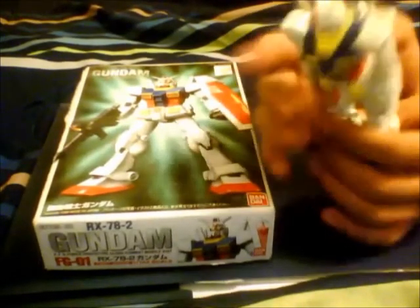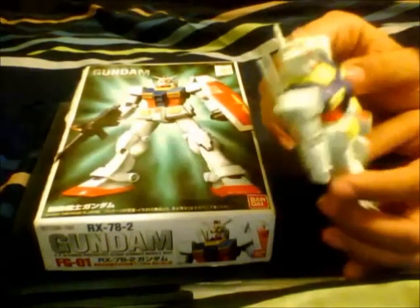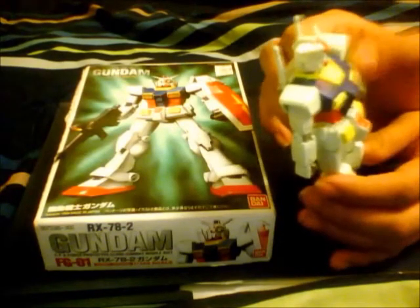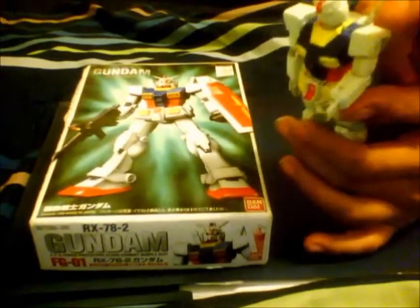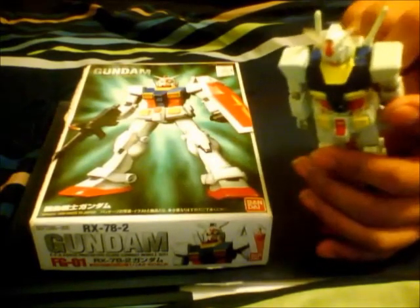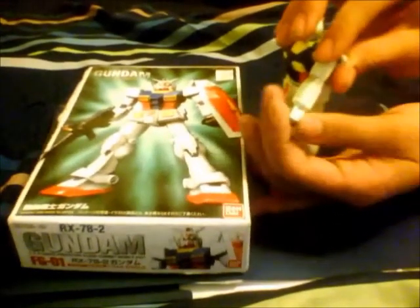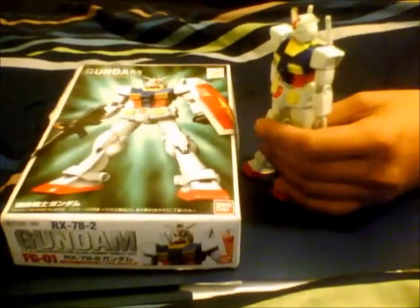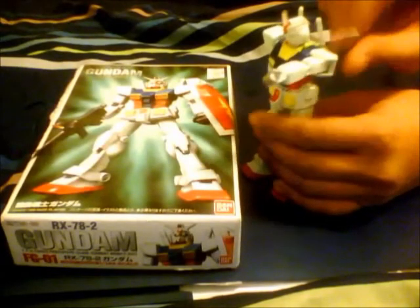His waist has no articulation at all — it's completely connected to the torso. His arms can bend somewhere between a 90 and a 45 degree angle and can lock straight. His hands can twist at 360 degrees as much as you want.